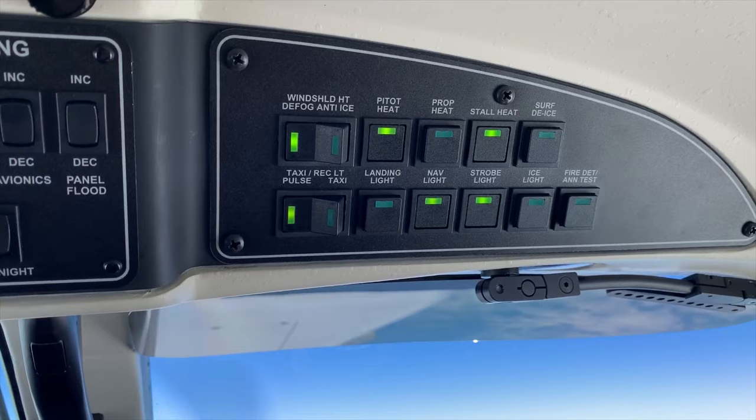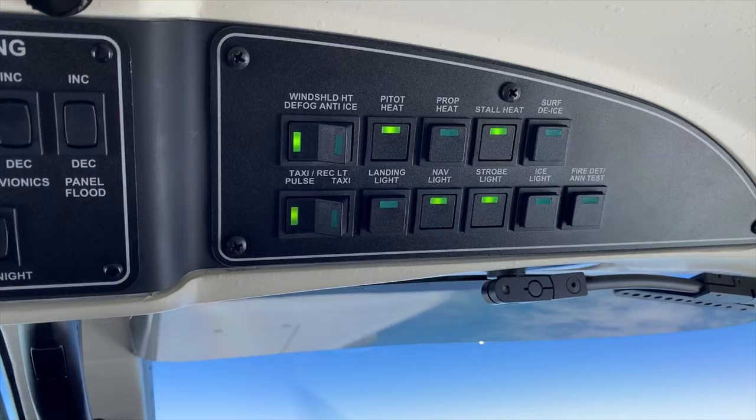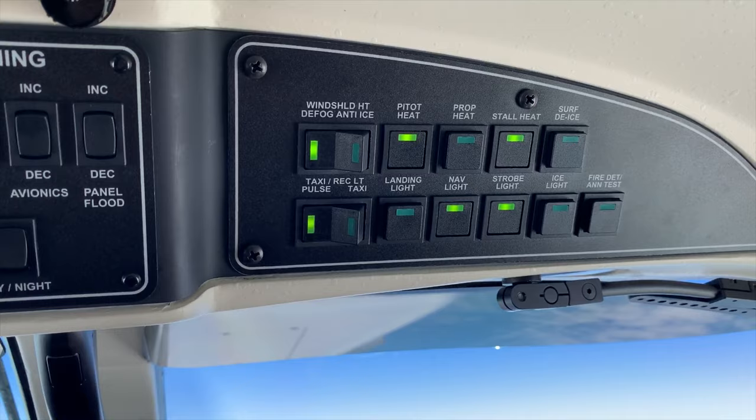And down the bottom we've got the pulse lights flashing on the end of the wings, giving us a bit of better visibility to other people. The nav lights are on and the strobe lights are on as well. This aircraft has all LED lights, so I'm not too worried about them burning out bulbs or anything.